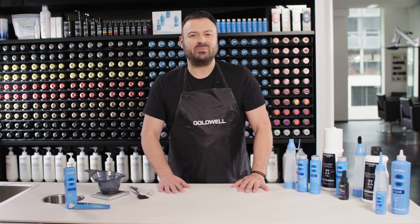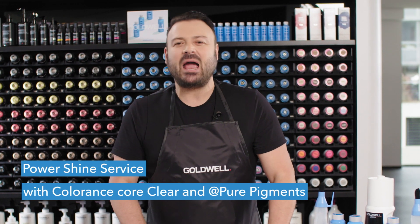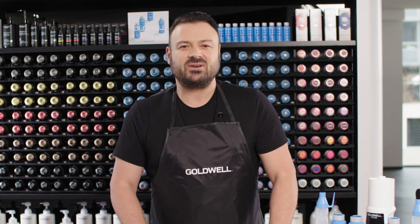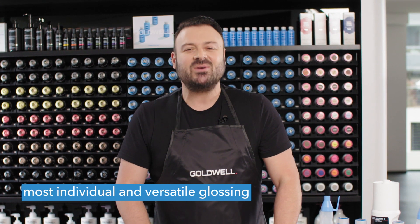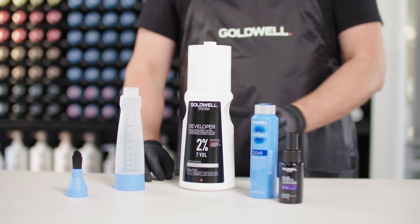Are you ready for creativity with illumination? With the PowerShine service, Goldwell is introducing an entirely new service for ultimate shine. The PowerShine service allows stylists to create the most individual and versatile glossing with a unique play of color reflections. Here's how you can mix it.